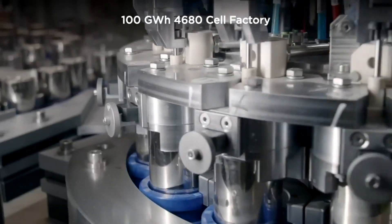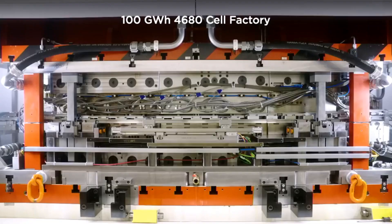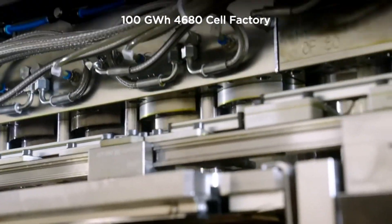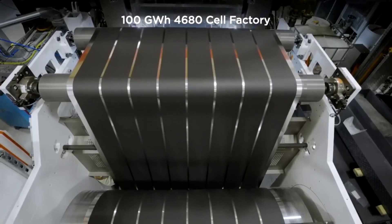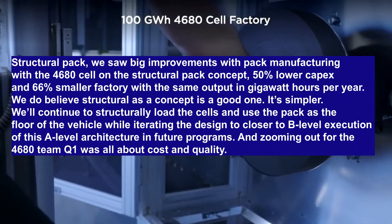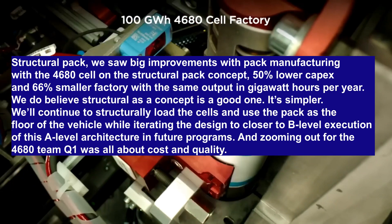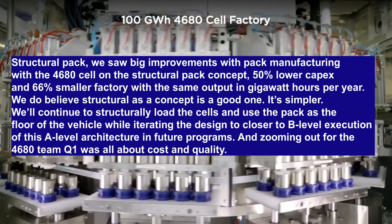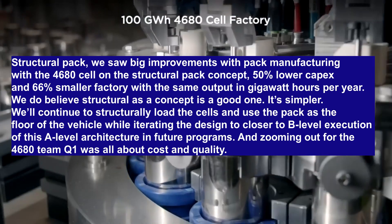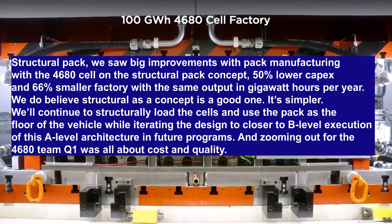The 4680 cell also enables Tesla's new structural battery pack design. The Model Y in production at Gigafactory Texas is the first to feature this radically different chassis and battery pack design, and Tesla's future vehicles — including the upcoming Cybertruck — are expected to feature this design. Bollino gave an update: "Structural pack — we saw big improvements with pack manufacturing with the 4680 cell on the structural pack concept: 50% lower CapEx and 66% smaller factory with the same output in gigawatt hours per year. We do believe structural as a concept is a good one — it's simpler. We'll continue to structurally load the cells and use the pack as the floor of the vehicle while iterating the design to closer to B-level execution of this A-level architecture in future programs."